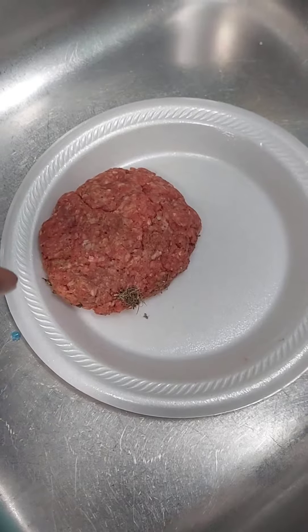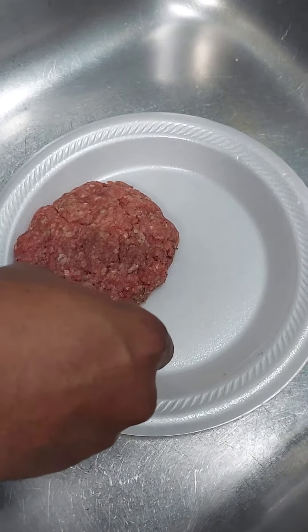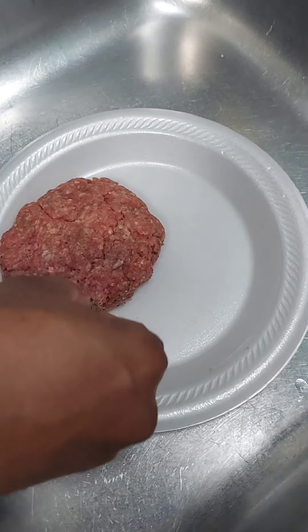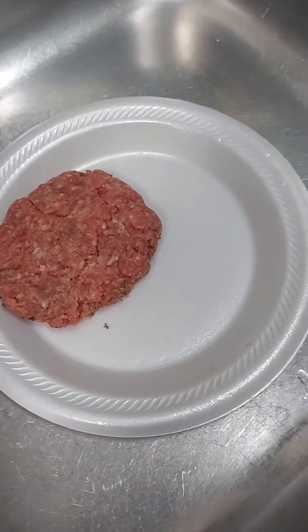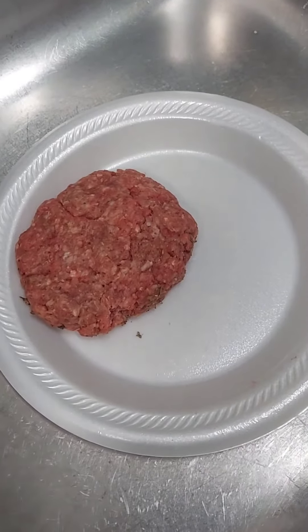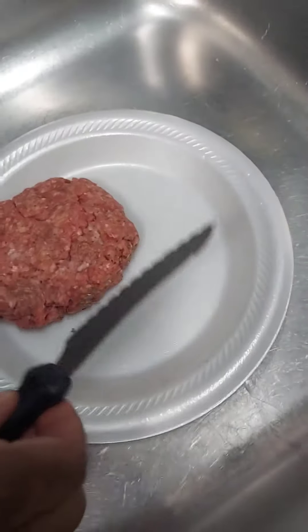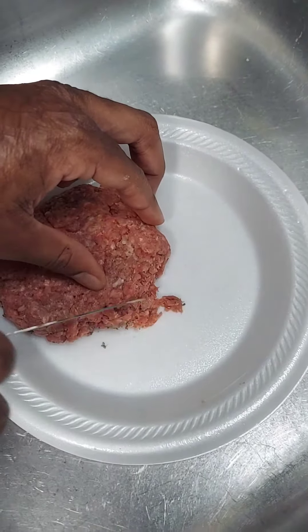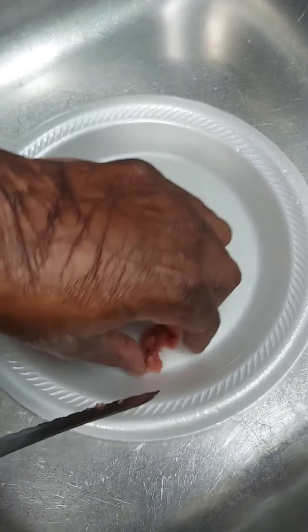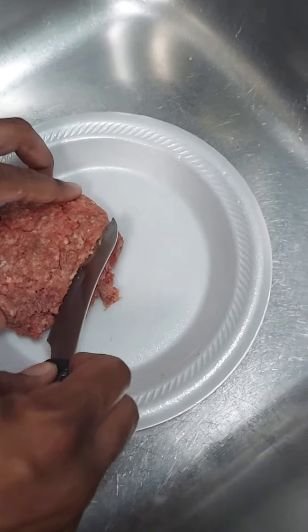So we got it inside the kitchen now. First of all, we're gonna remove the grass — oh yuck, don't want no grass on there. Now we're gonna find a knife. I'm just gonna cut part of it. See all that grass right there? We're gonna cut that off.